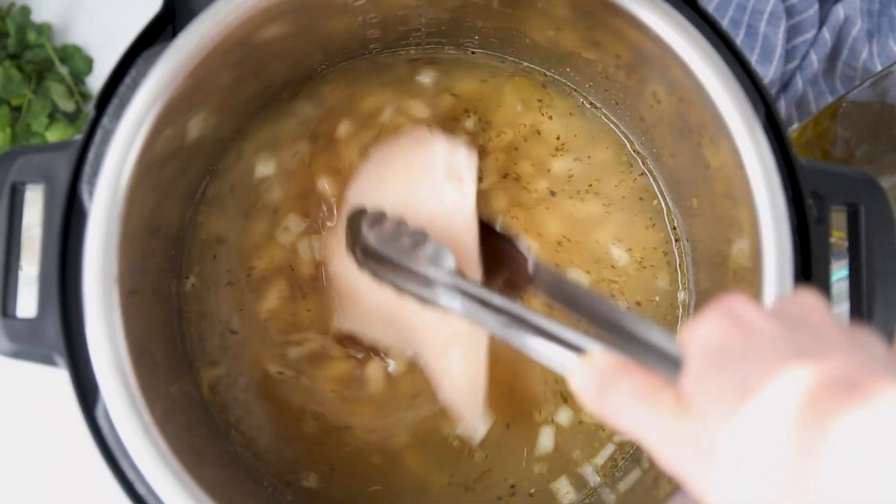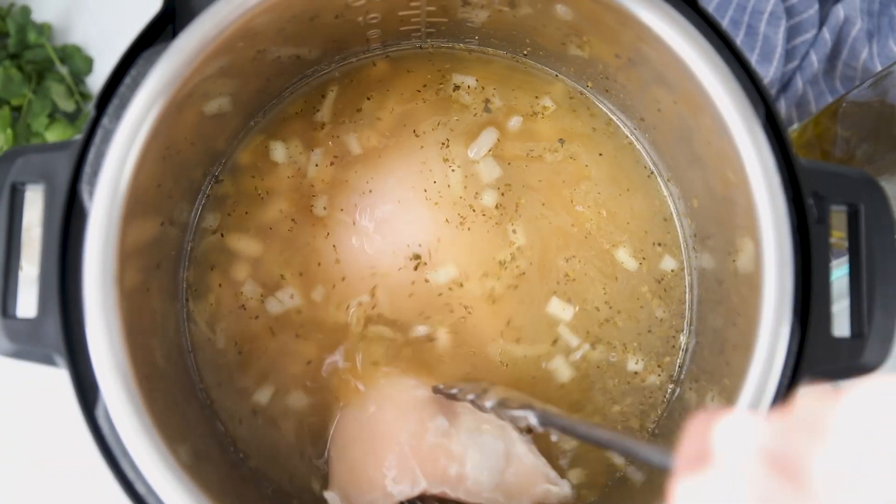Now for the chicken — you can use boneless, skinless chicken breasts or chicken thighs, and you can use fresh or frozen chicken. I have frozen chicken today that I'm nestling in the broth, and then I'm gonna season with a pinch of salt. And that's it.